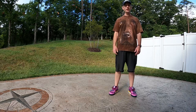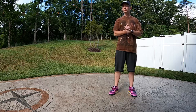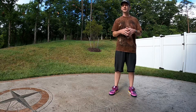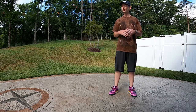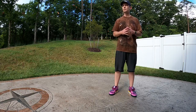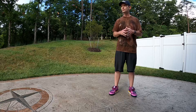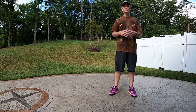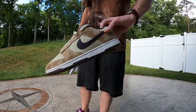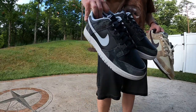Hey, good morning everybody. It's your old pal Mr. Butter back with you again. I previously did a review of the Cheetahs — the Dunk Lows — it was part of the Animal Pack that just dropped not too long ago on Sneakers and some other retailers. After I got the Cheetahs I liked them so much I've been watching the Zebras, you know, the price and everything, and I ended up grabbing a pair off GOAT. This is what we're looking at today.